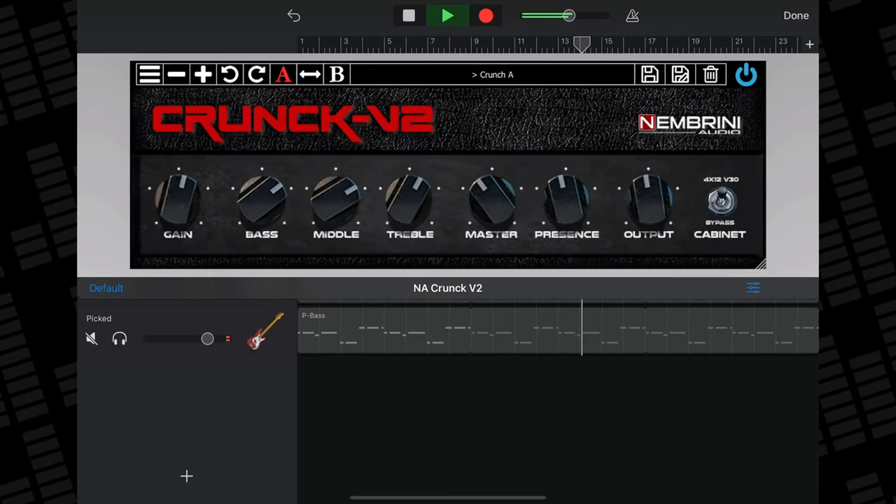Nimbrini Audio are one of the best guitar plug-in and app developers on the planet. Their free stuff is exceptionally awesome too — in fact, I could probably just fill this whole video with freebies from Nimbrini Audio. But instead I'm going to recommend three of Nimbrini Audio's guitar-flavoured freebies to you. Whereas Tone Deluxe 2 serves as more of a general-purpose guitar amp sim, Crunk Version 2 is far better suited for dirty, driven rock and metal tones.